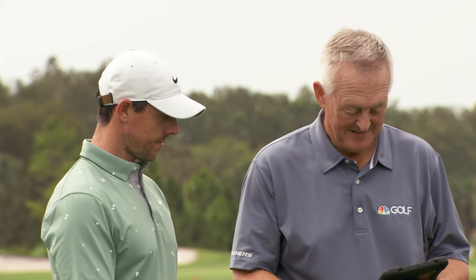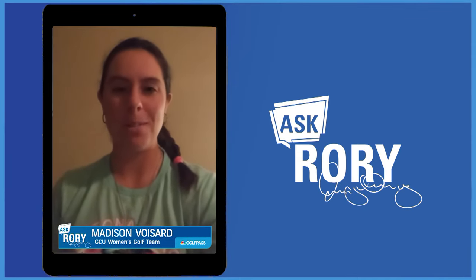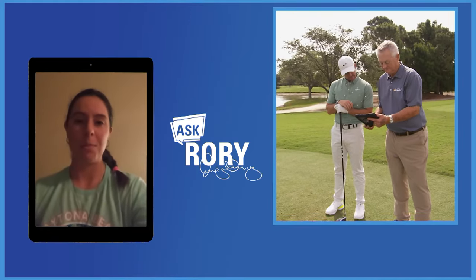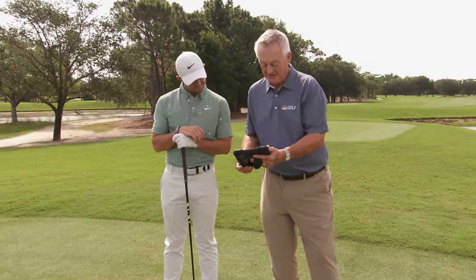Ready for another question, Rory? Yes. Hey Rory, this is Madison Voisari from GCU Women's Golf. So my question is, what is your favorite drill that you do to help you get better in your game, whether it's for putting, for short game, or for your full swing? Thank you so much, hope to hear from you soon. So what would be a favorite drill Rory McIlroy uses with his driver?